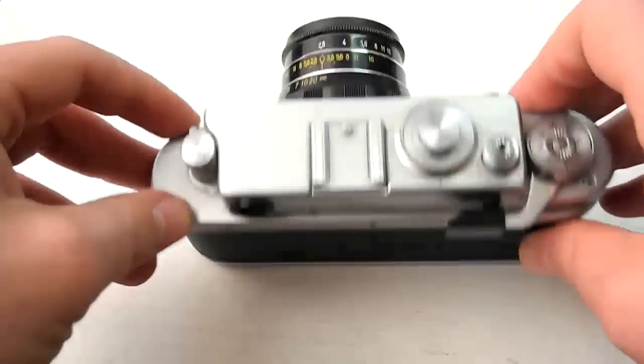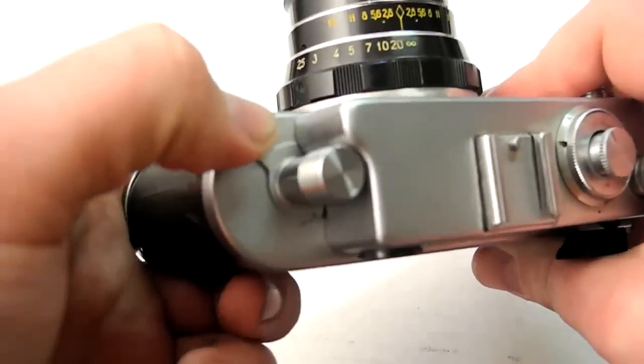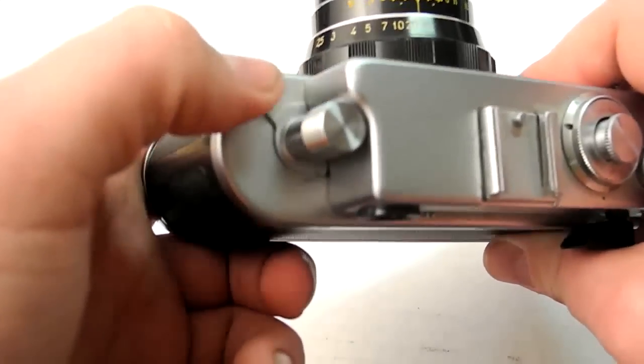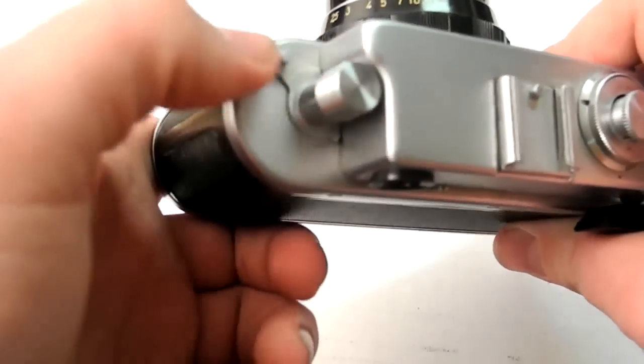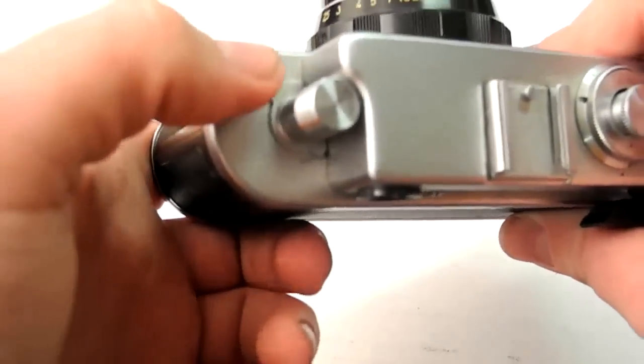Now, if you wear reading glasses or just have a little bad vision, it has a very cool feature: a diopter correction right here. This is the same as adding diopter filters to your viewfinder, or adjusting the diopter control like modern SLRs have built in. But this is old school and it has it built in — so kind of a cool feature.